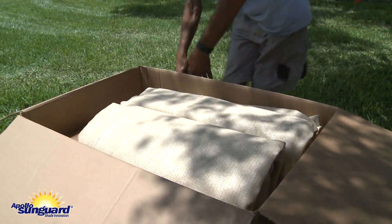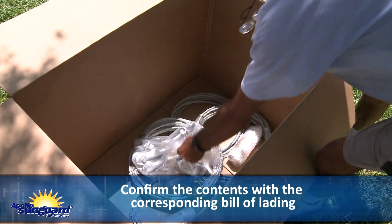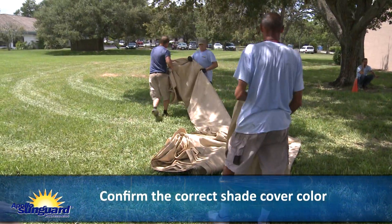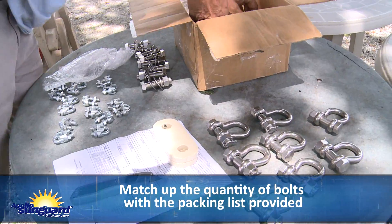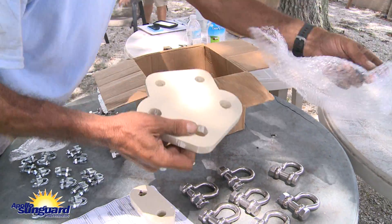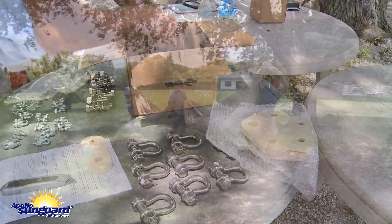For the fabric delivery, do not use a knife or box blade to open the fabric box, as this could cut the shade cover. Confirm contents with the corresponding bill of lading. It is important to confirm you have received the correct color shade cover for the order. Match up the quantity of bolts with the packing list provided. Report any damage or missing parts to Apollo Sun Guard immediately. Failure to report the damage during offloading will void the warranty.